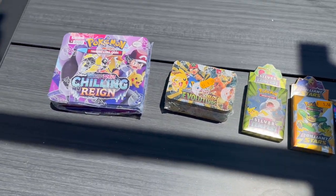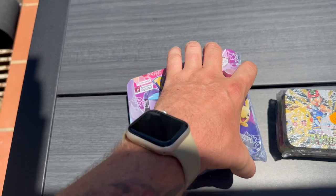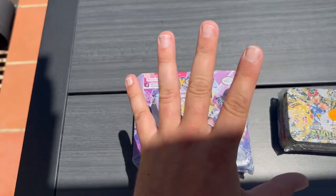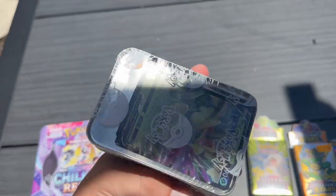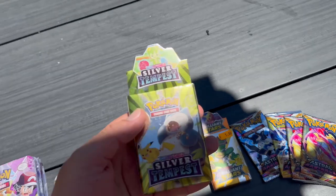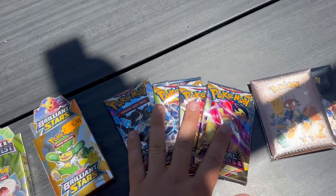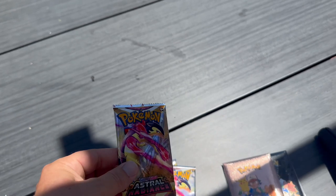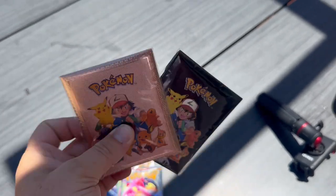Here is everything I picked up - it cost a grand total of 30 euros and 50 cents. We've got this Chilling Rain box here which, to someone who opens stuff regularly, is very obviously not a real product, though some viewers won't be aware. That one was 9 euros 50. We have an Evolving Skies box, a Silver Tempest blister, a Brilliant Stars one - they do have some really cool designs. We have a selection of Astral Radiance booster packs - points to anyone who can tell right now why this is fake just by looking at one item. And finally these, which I believe contain metallic cards - 3 euros 50 each.